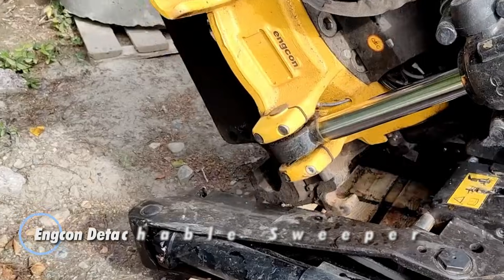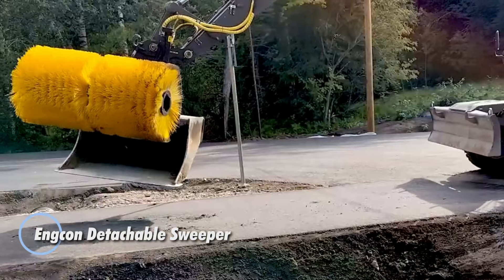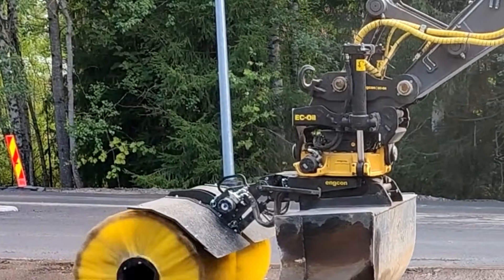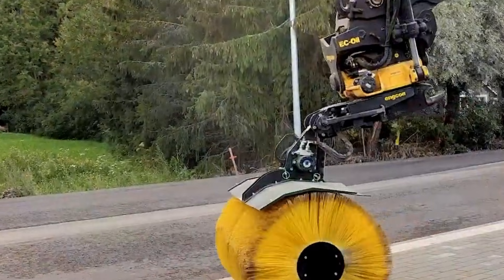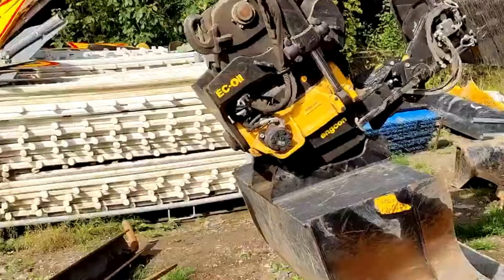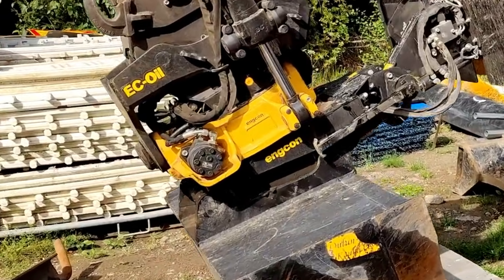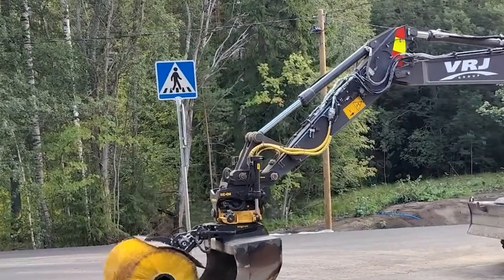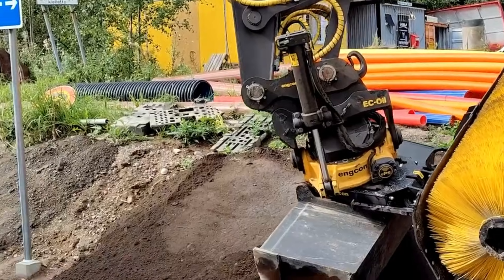The Encon Detachable Sweeper is a smart hydraulic brush attachment that turns any compatible excavator into a powerful surface cleaning machine. Built for models ranging from 4 to 19 tons, it connects in seconds using Encon's Quick Hitch System, allowing operators to switch between digging and sweeping without hassle. Once attached, the brush quickly clears gravel, soil, sand, and other loose debris.